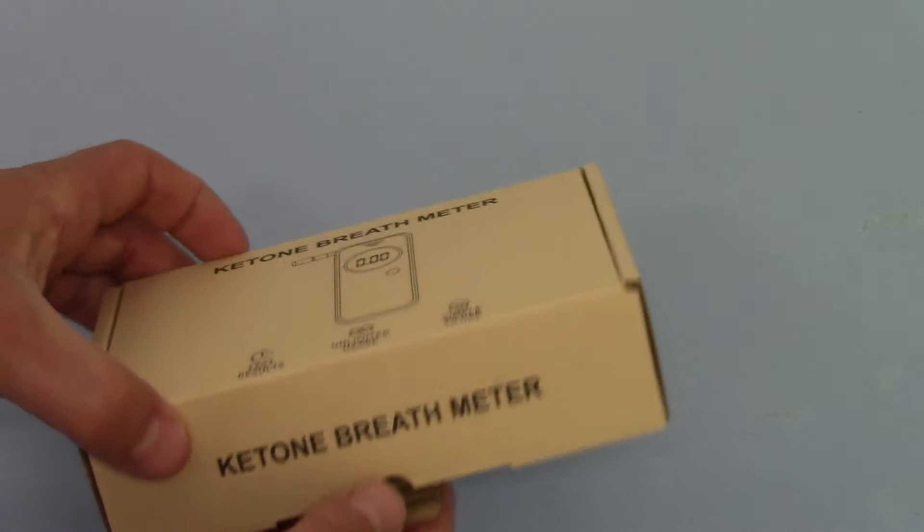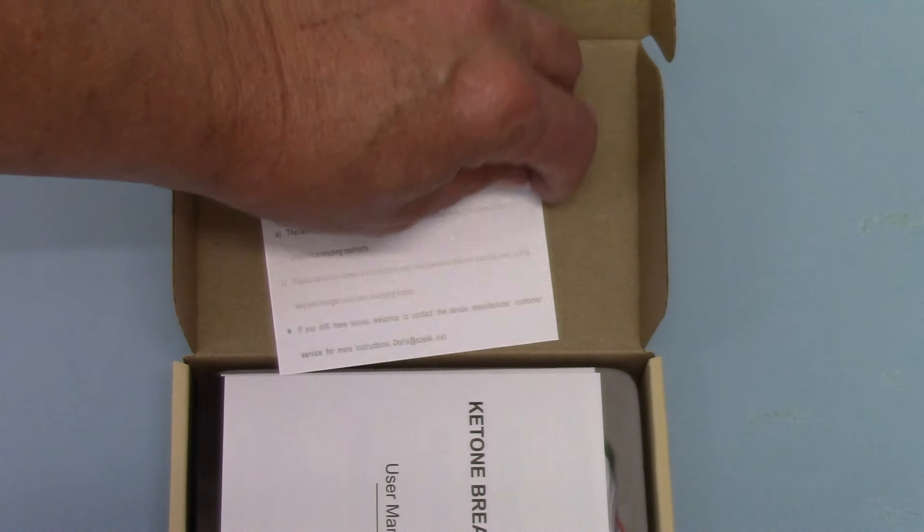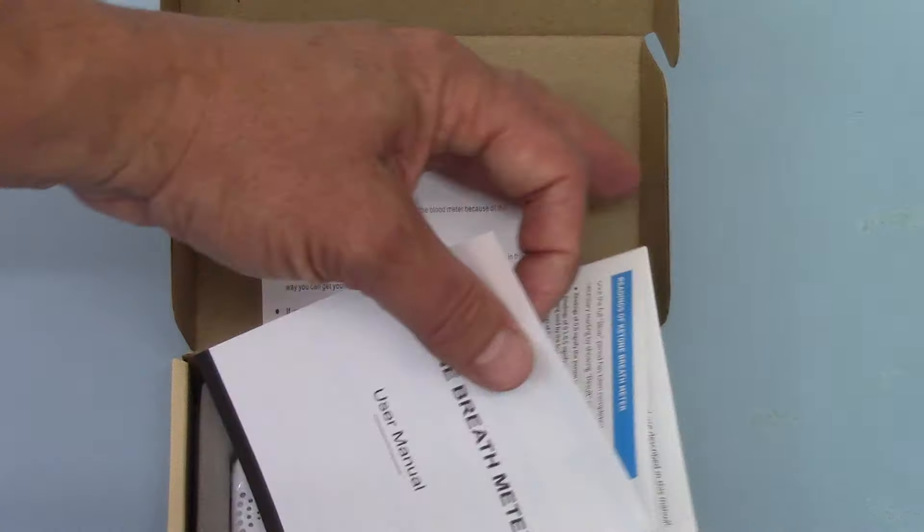If we open this up and show you what you get in the meter pack — inside you get a little additional advice slip about how to use the meter and to take your first tests.